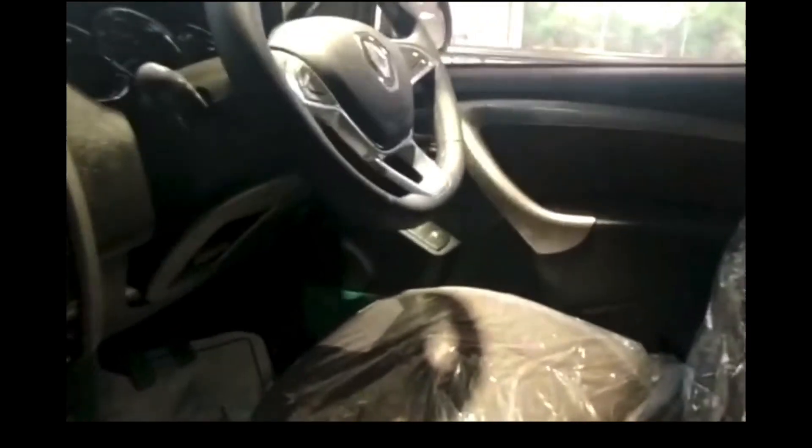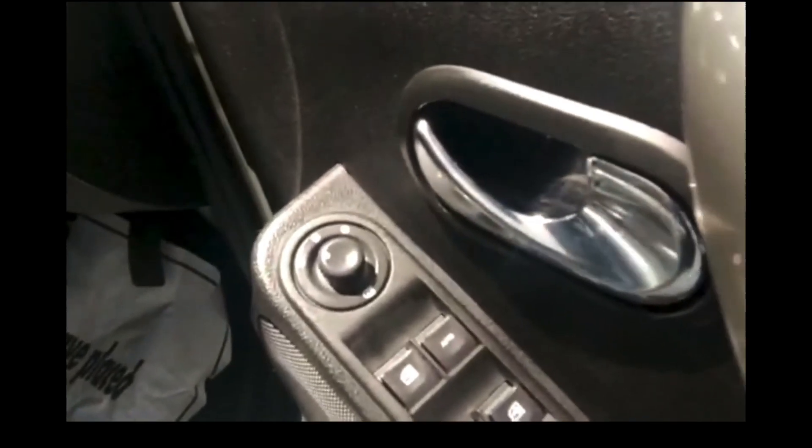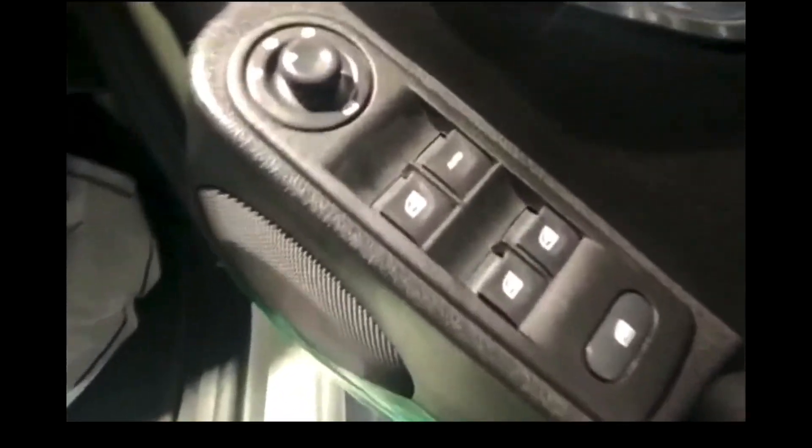This is the driver's seat — the driver would be driving the Duster comfortably. The driver's door has ORVM controls and window controls. There is one-touch up and down for the driver's window. There is no engine start-stop button. This is the wiper control and volume control. This is the seat recline mechanism — the headrests are a bit small.